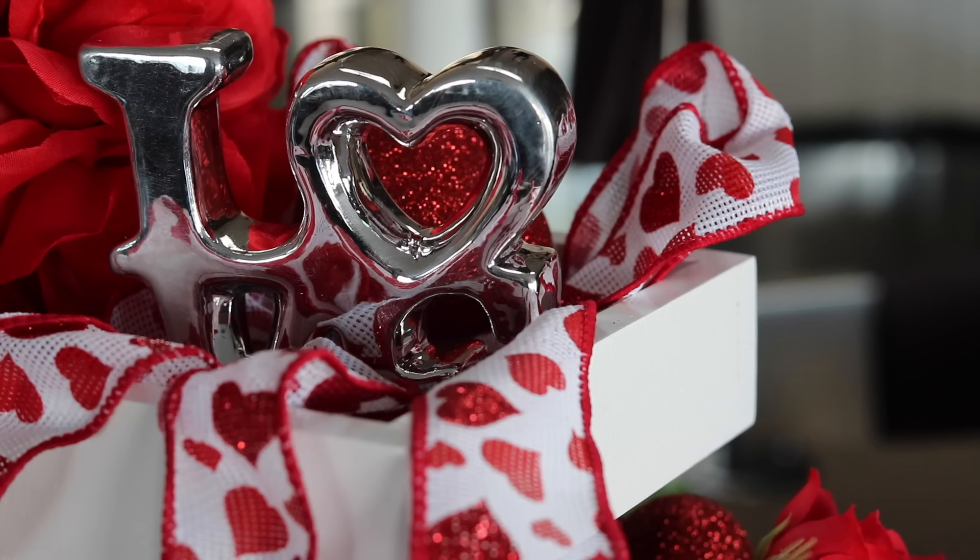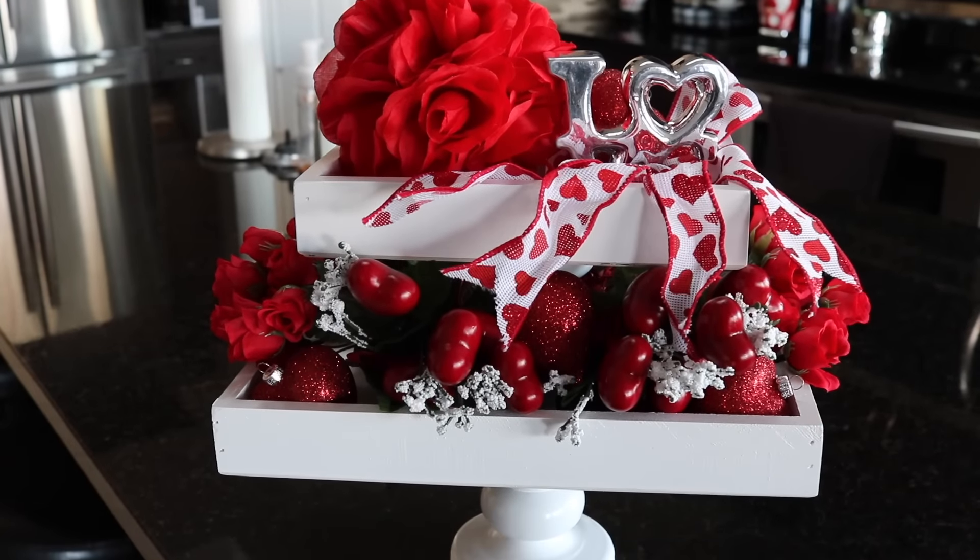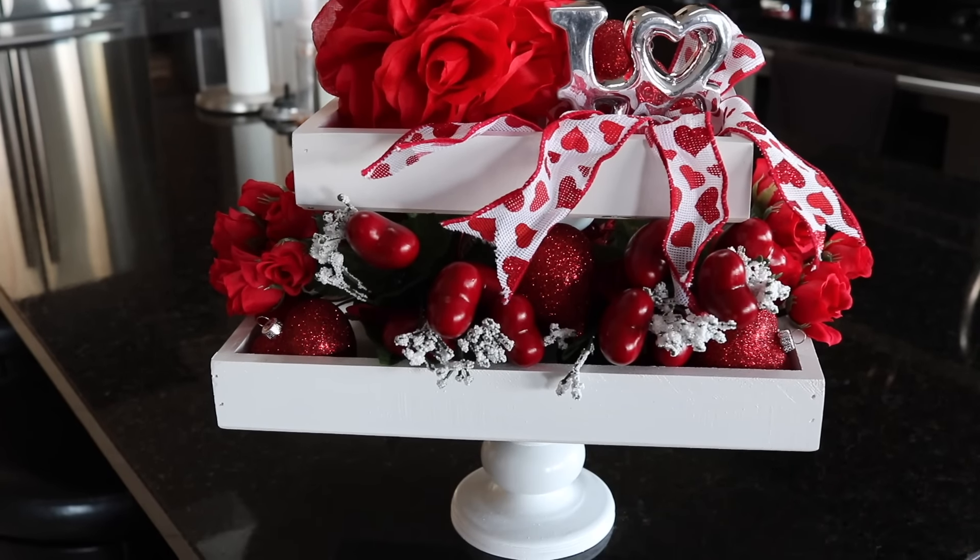I put a glitter heart behind the love sign and decided to drape the ribbon on the top, draping it down to the second tier of the tray. I thought it looked really pretty — cascading down kind of like how the hearts flowed downwards. Then I ended up putting a combination of roses and red hearts.